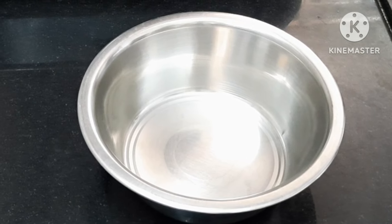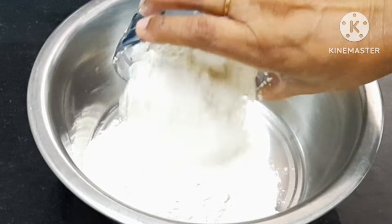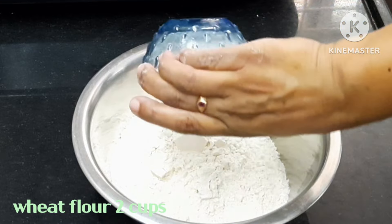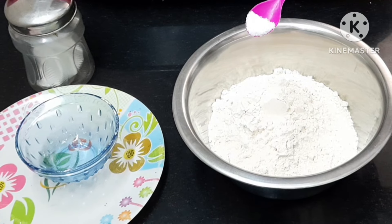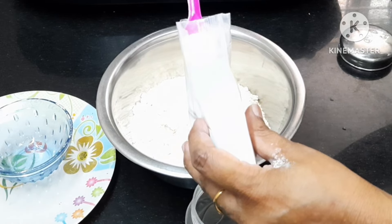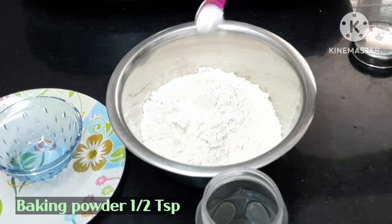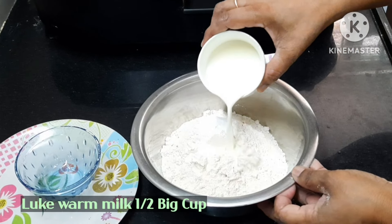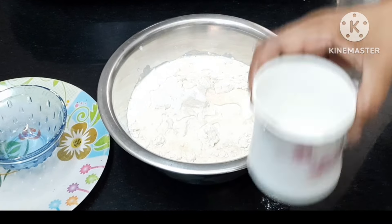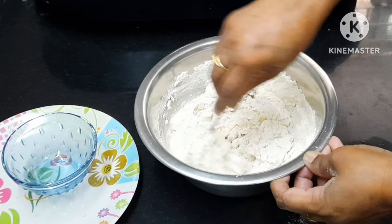We have to make a bowl. I am going to make two bowls. We are going to add a little salt and baking powder. We are going to mix the bowl.